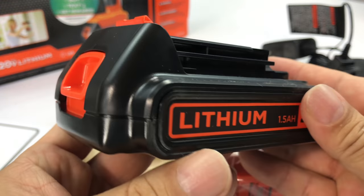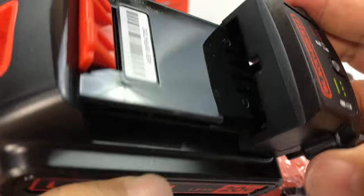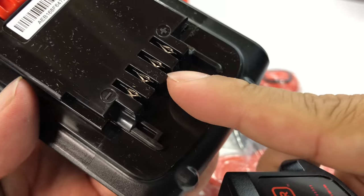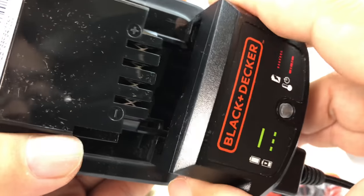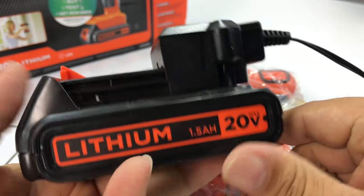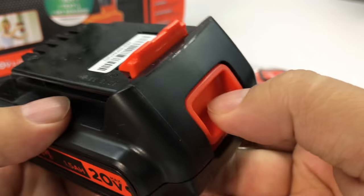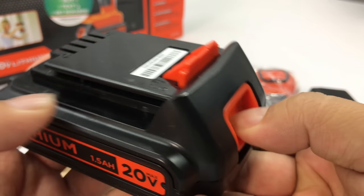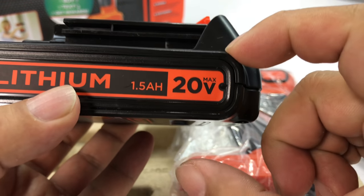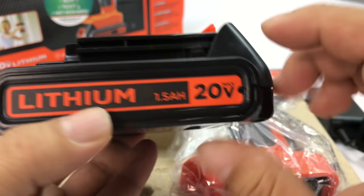Here's the battery itself — looks very familiar. It just slides on these rails, you can see the receiver connections and the little fins, and it clicks on. When it's ready to go you push it off and slide it in. There's a little button to unlock it so you can slide it out. It looks like there's a thicker higher-amp-hour version available from Black & Decker as well.